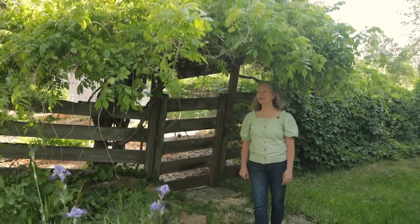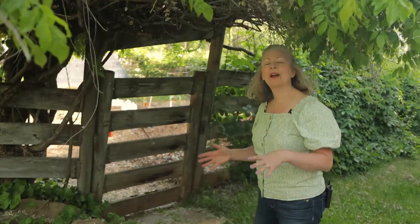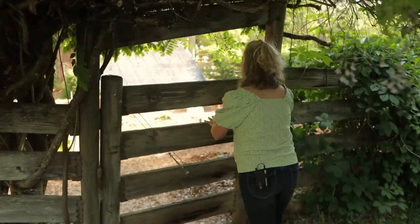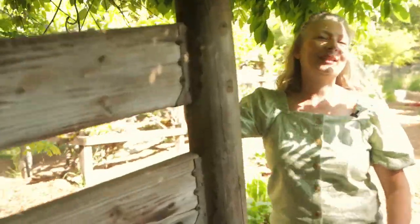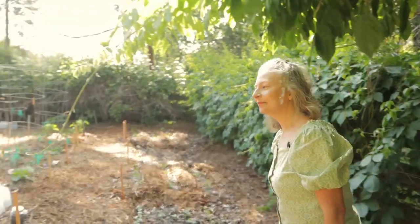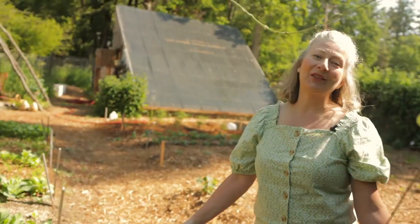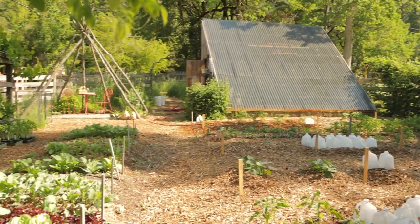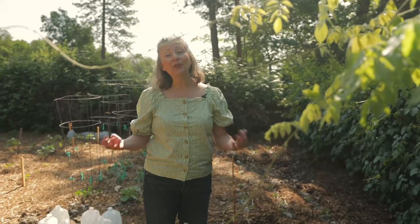Welcome to the garden at Chocolate Box Cottage. I want to show you what a real live garden looks like from a seed saver and preserving perspective. If you've seen other videos on garden tours you've probably seen lots of fancy plants, but this is going to be a down-to-earth tour of an actual home garden and I wanted to show you some of the what and why that I do so that you can adopt some of these principles for your garden too.